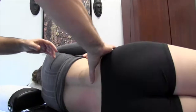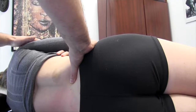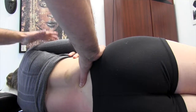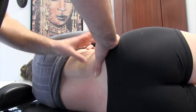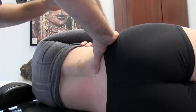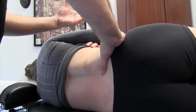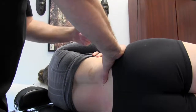We're going to use a nice flat contact and my line of drive is going to be from lateral to medial. When I perform the treatment, I'm going to reinforce my thumb contact with my other thumb. Depending on your hand dominance or comfort, feel free to use either hand — just make sure you're reinforcing your contact and that your treatment vectors are correct.